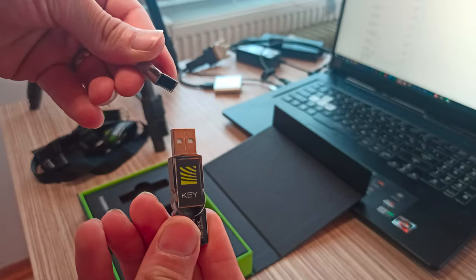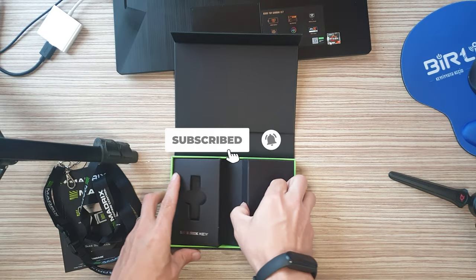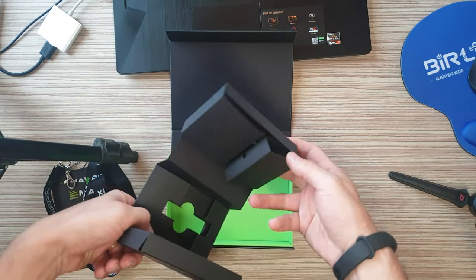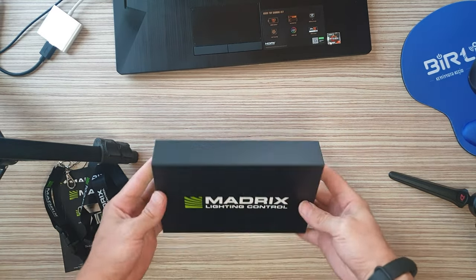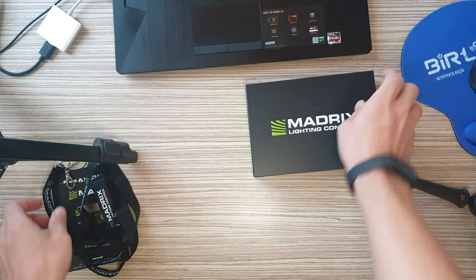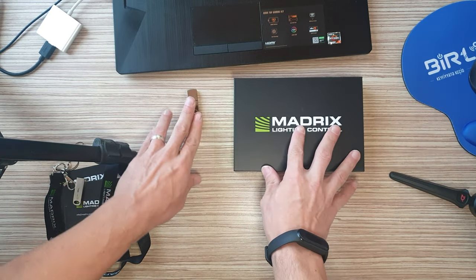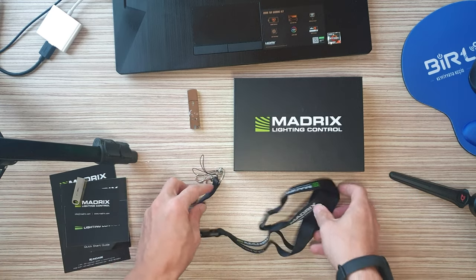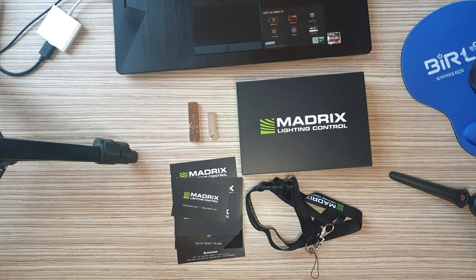Madrix 5 is the ultimate control tool for your LED lighting. Use pixel mapping at its best in 2D or 3D. An award-winning software, and so much more. It is a tool for generative visuals and effects, and a leading LED lighting controller since 2005. It is a quality piece of engineering made in Germany. It makes your stunning LED lighting designs possible.